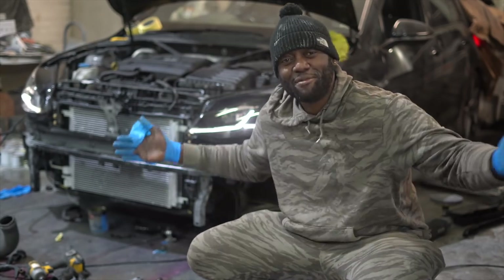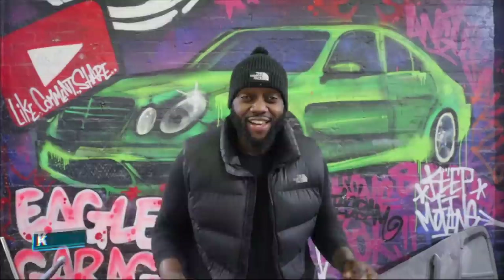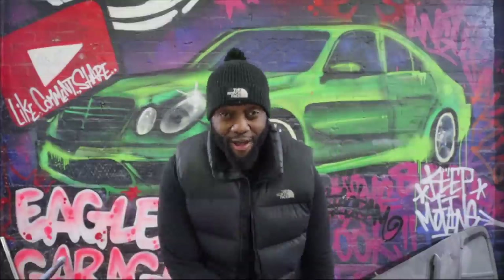Like I always say, keep it moving and I'll see you in the next one guys, thank you for watching. Click here to see what YouTube thinks you should watch, click here to watch one of my previous episodes, and don't forget to like, comment, share, and subscribe.